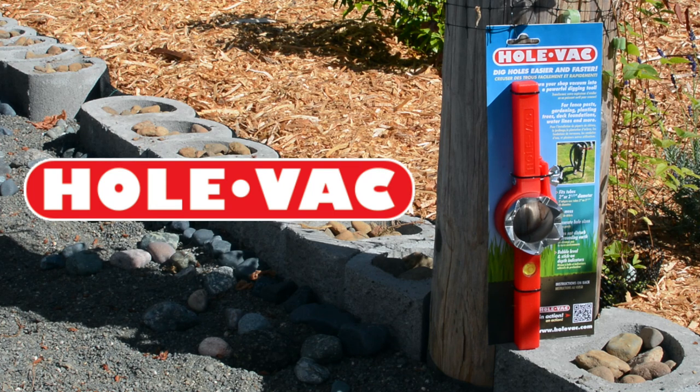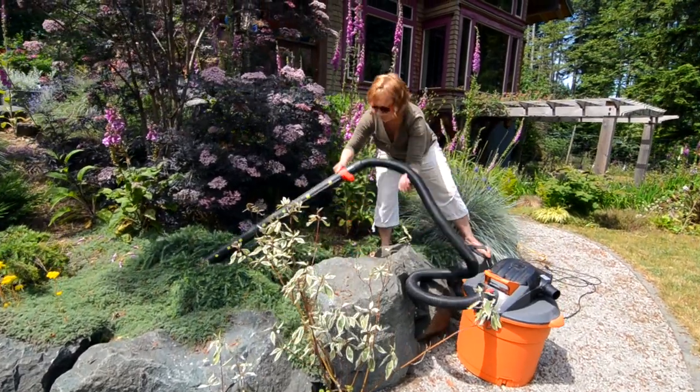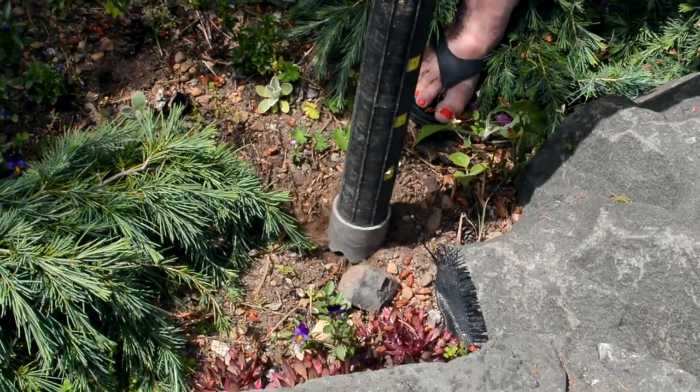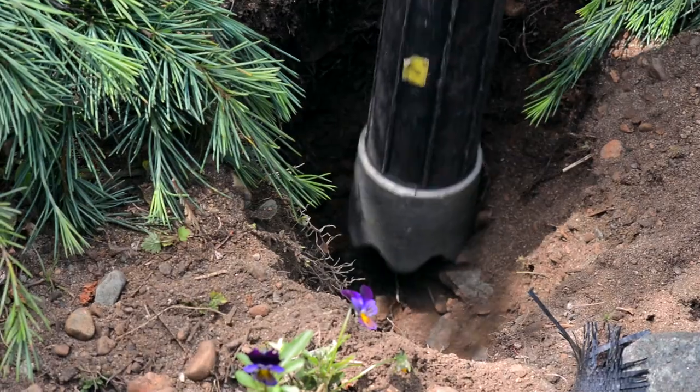Hole Vac helps you dig holes quickly and easily with just the twist of the wrist. If you're digging holes for fence posts or installing underground pipes, or if you're a casual gardener who wants to work cleanly and efficiently, a Hole Vac is perfect for you.